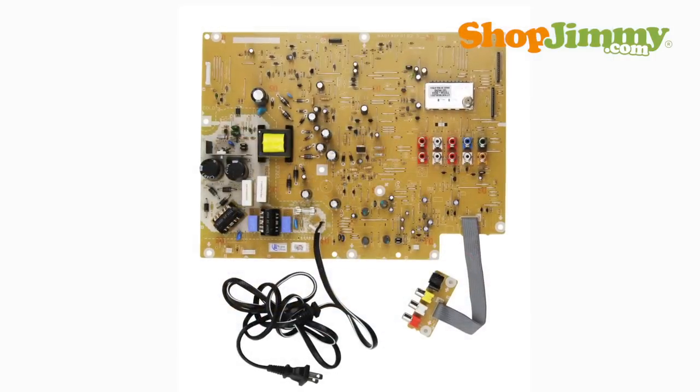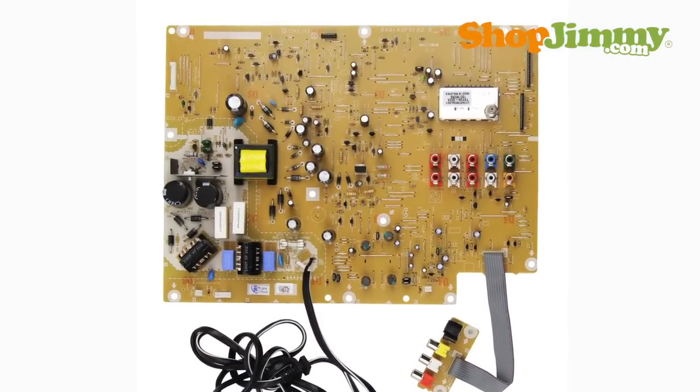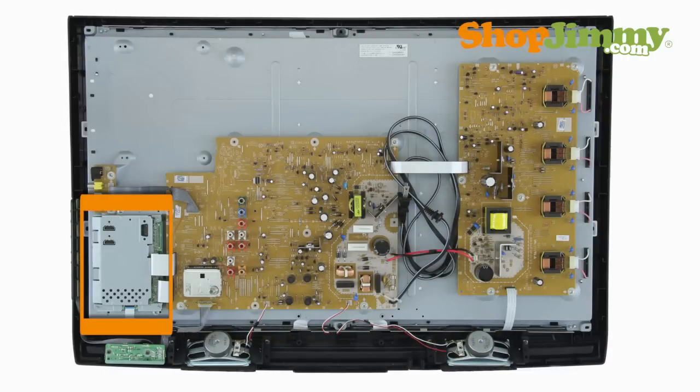If there is only one large board within your TV that contains elements of the power supply unit, main board, and backlight inverter, the board is often called the MPW board. The digital main board, which houses your digital inputs and outputs, is a small green board and is usually found hidden under a metal cover.